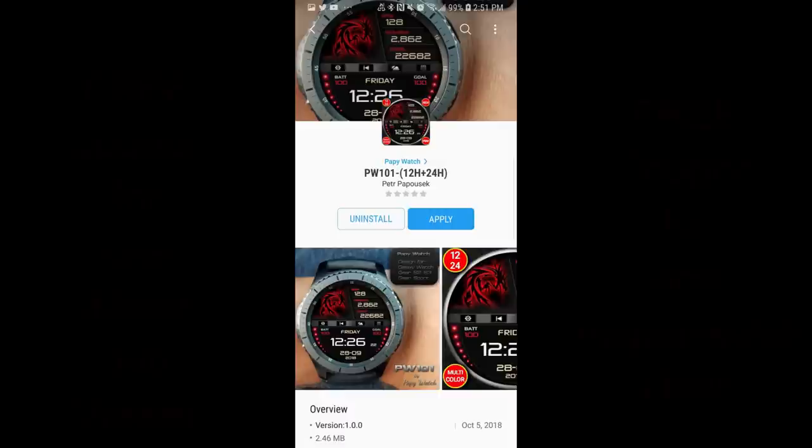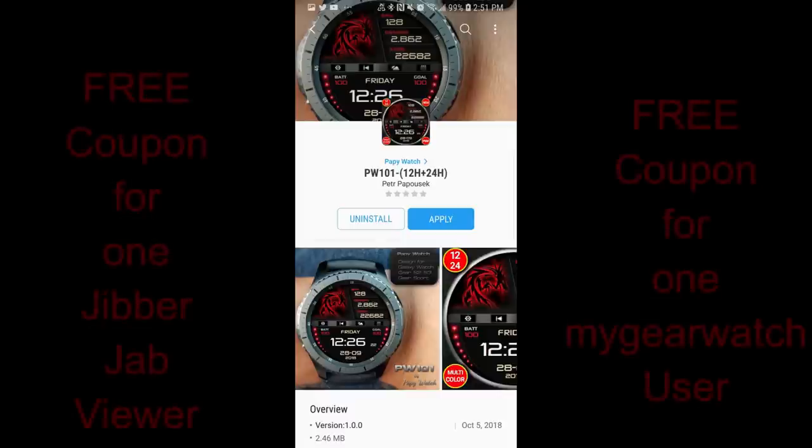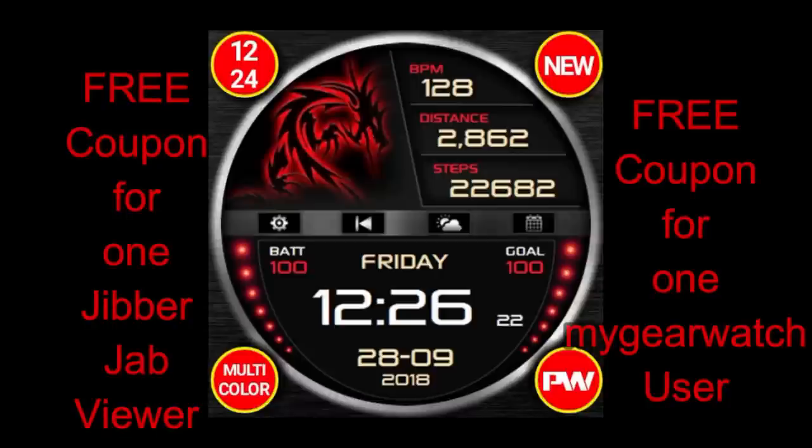Welcome back to Jibber Jab Reviews, and of course back to another watch face review. For today's show, I had a chance to check out another new face from our friend Pappy Watch, and this one has a different style from the others in this collection, so I wanted to show it to you guys and to get your thoughts on it.